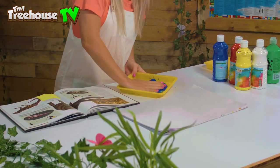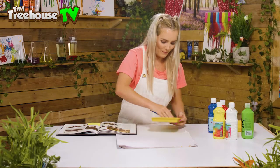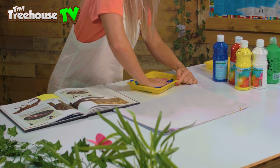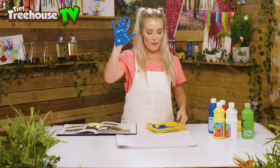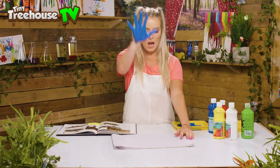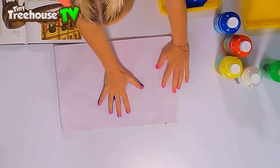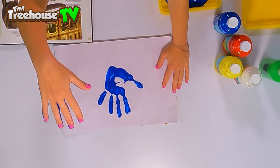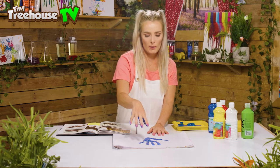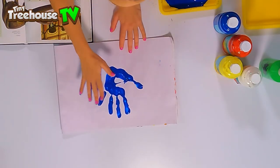All we have to do now is take our hand and splodge it in the paint — it feels super slimy! I'm gonna take my hand and splodge it into the center of my paper like that, and peel it away super carefully. Here we've got our dinosaur's legs — one, two, three, four — and here we have the tail.